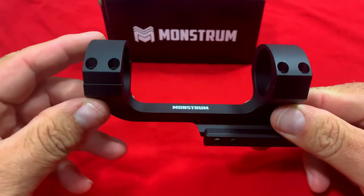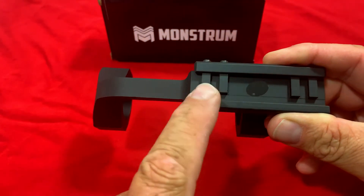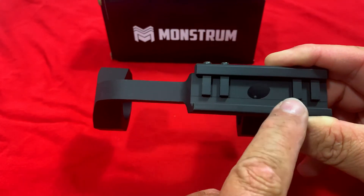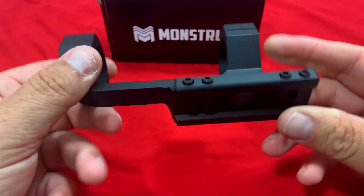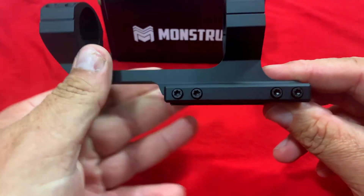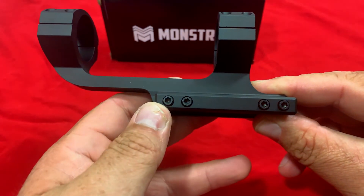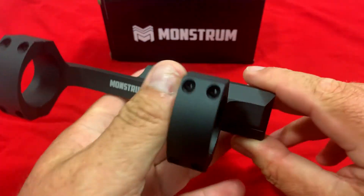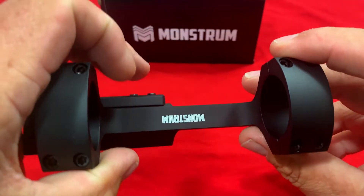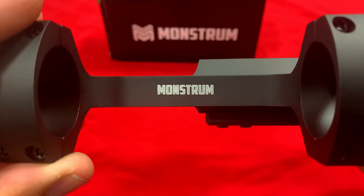Taking a look at this mount, build quality looks great on it. One thing I've always liked about Monstrum Tactical — they've got the locking lugs here to lock it in for recoil. I really like that on all their scope mounts. Also, I like that they went to these screws here on the side instead of those big old ugly knobs — it makes it look a lot better and sleek. Everything looks great on this, even the Monstrum logo on there looks great.